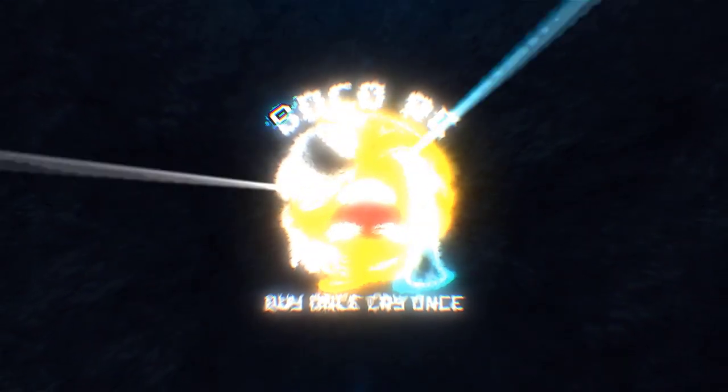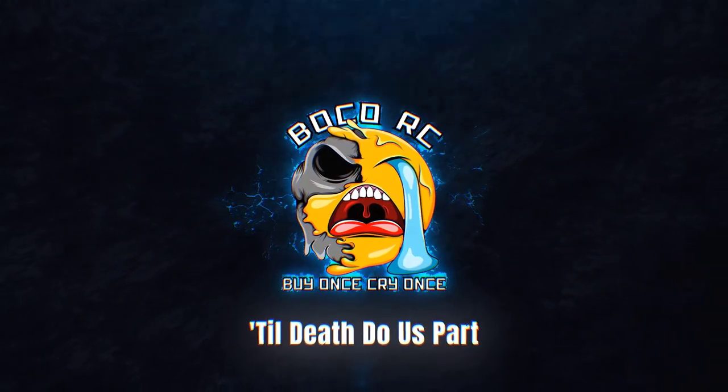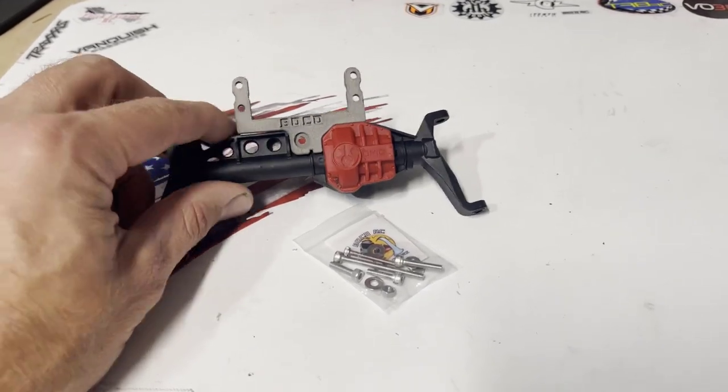Hey, what's up y'all, Gary 110 here to talk about installing the Boko servo and axle and four-link adapter for the Axial AR45P. Let's check it out.